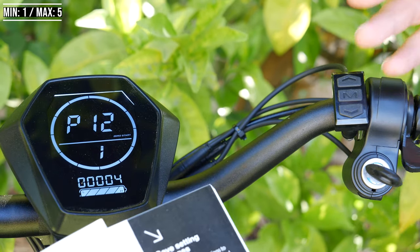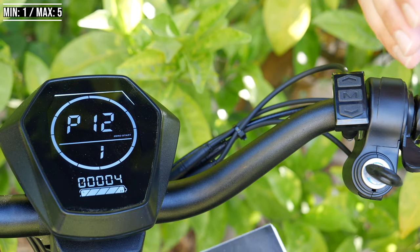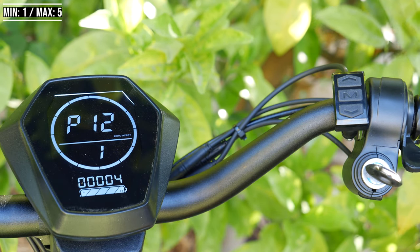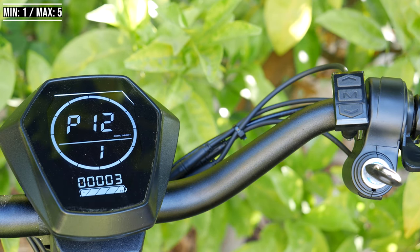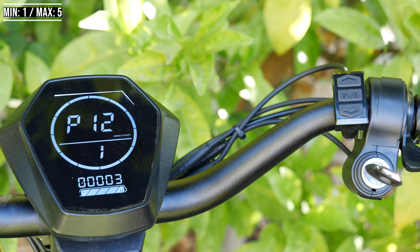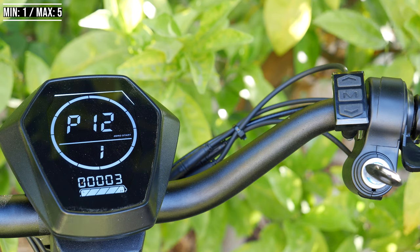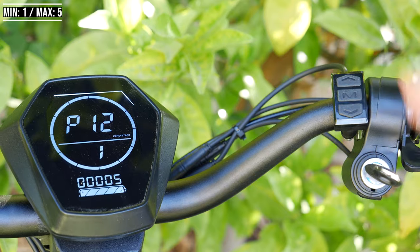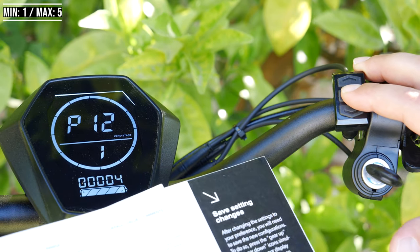P12 is the acceleration strength, which is what I was mentioning earlier. This goes from 1 to 5. It's actually quite impressive because even at acceleration strength 3, this thing can burn rubber from a zero start, which is pretty insane in sport mode. I wanted to boost it a bit more, so I left it at 4 — that's near maximum acceleration.